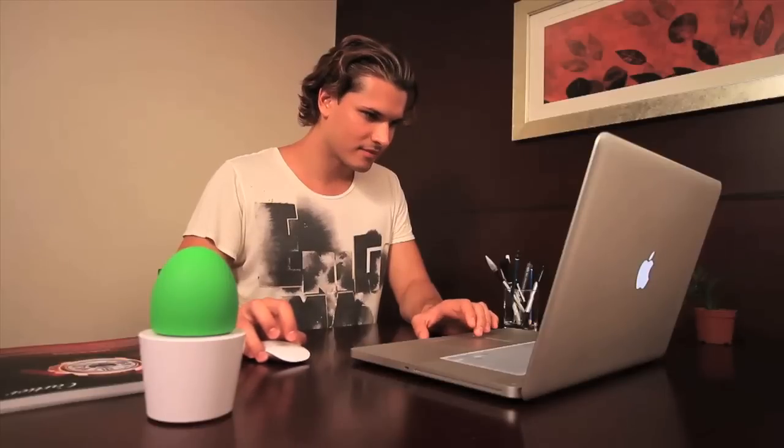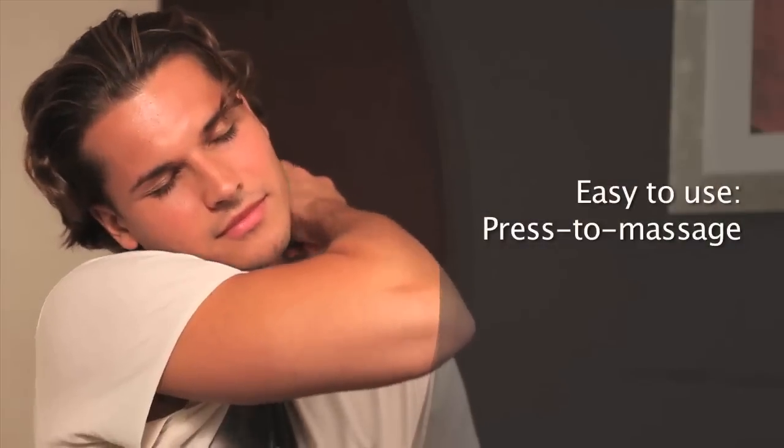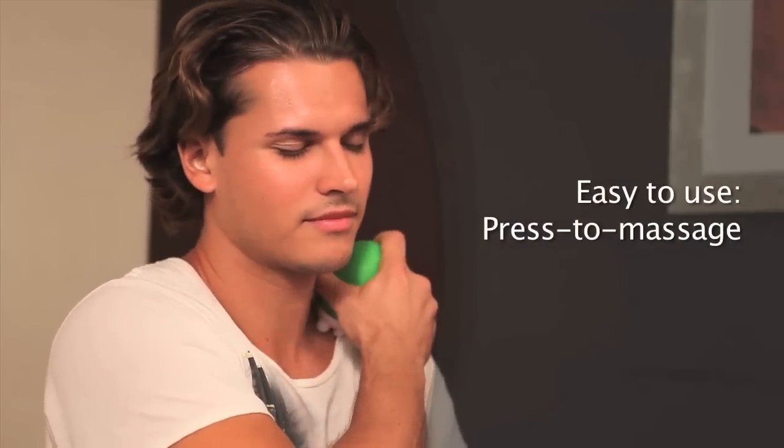This mini massager is designed to alleviate any tired body parts once you take out the plant-shaped upper part. With its simple design, it is also easy to use. Simply remove the top and you can press the massage heads to positions where you want to relax.